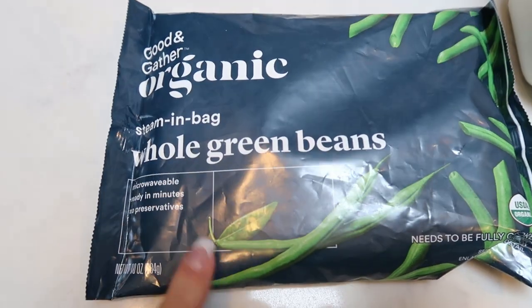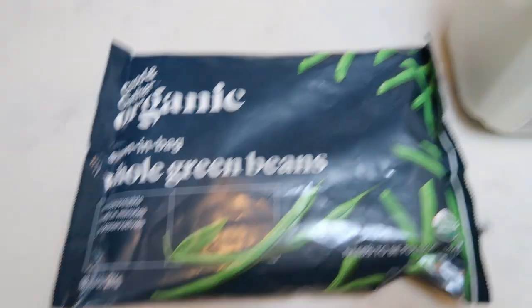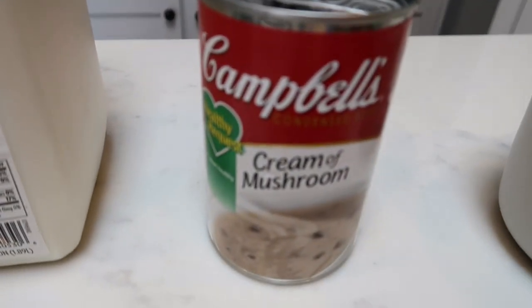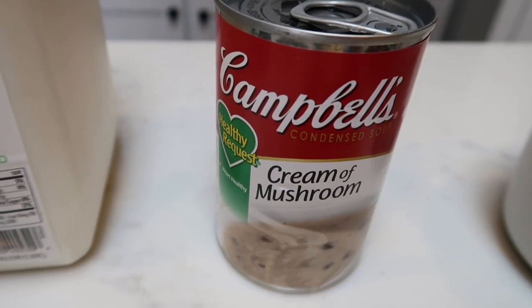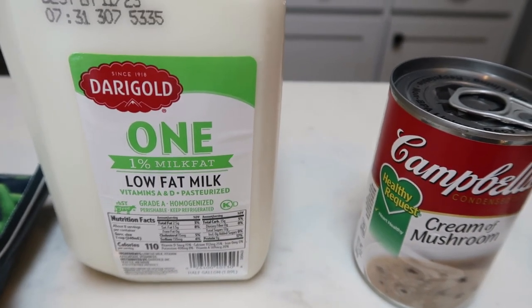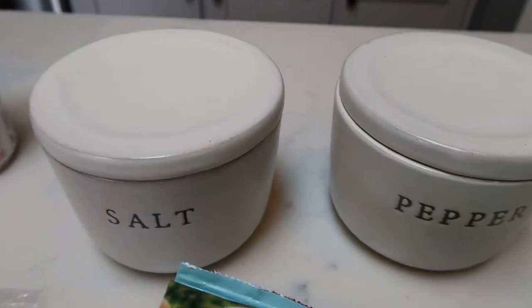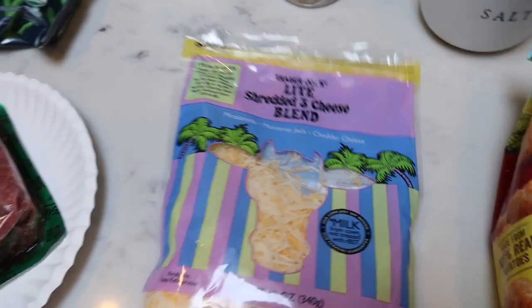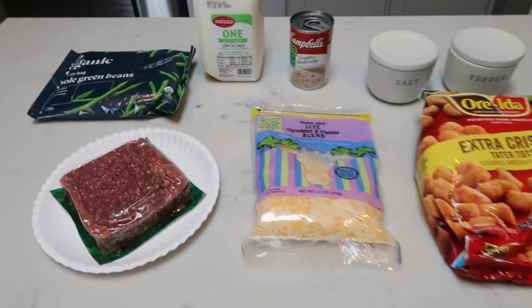You'll need a bag of frozen green beans, approximately two to three cups, or two cans of canned green beans, low fat or reduced fat milk. The recipe calls for two cans of cream of mushroom soup — I only have one can so I'll just add a little extra milk to get enough liquid. Some salt and pepper, tater tots — I have these extra crispy ones — light shredded cheese, and a pound of 96% lean ground beef.